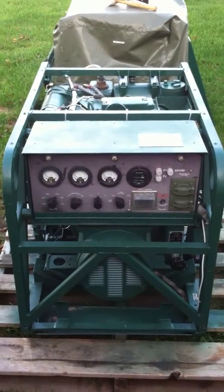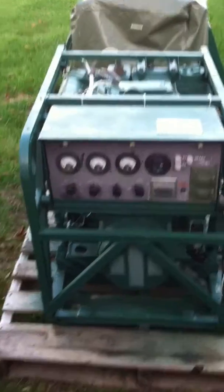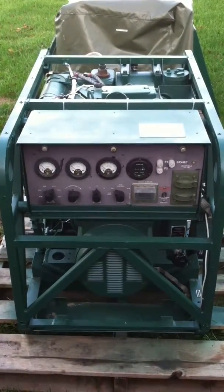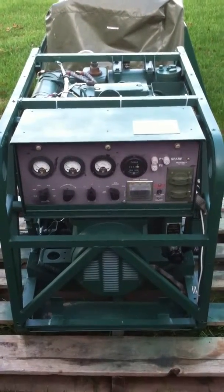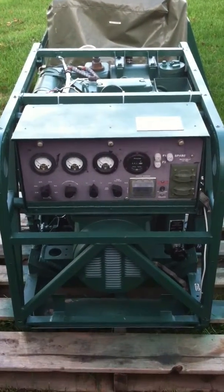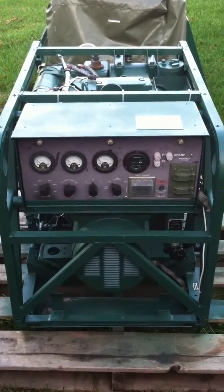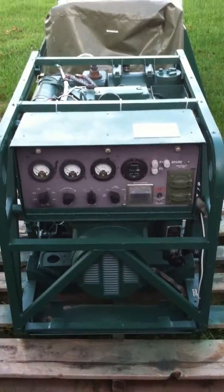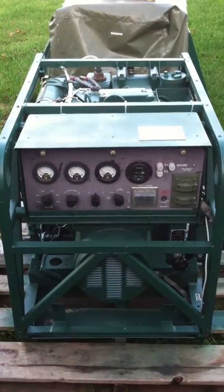Pat here again, back with another MEP 701A. I'm going to show you some of the features of this particular unit. I'll circle the unit, show you some of the features. It's just like the other two that I've put on eBay, and then we'll break away and hook up our load tester and show you the unit running as we put a load to the unit.